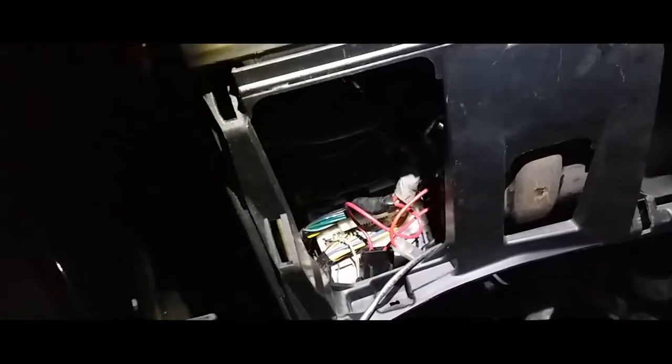Here are my fuses along with the other wiring I've done — to the remote, to the amp, to the stereo — and now for the LEDs. We have enough space in here so it does not touch the ground, so it's a perfect spot.